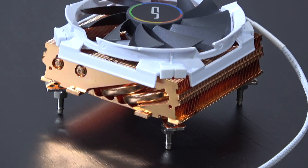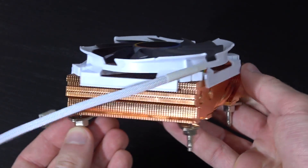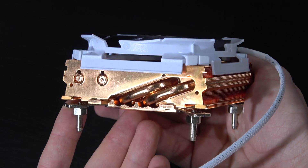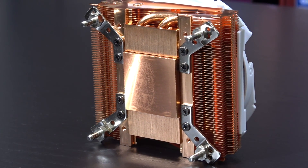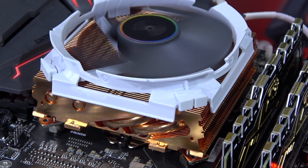In terms of looks, it's pretty damn tiny but really heavy for the size. I kinda do like the way this small CPU cooler looks, and the return of copper is something different after all, especially with this white kind of color scheme going on.